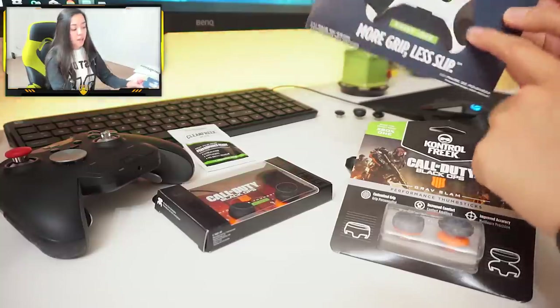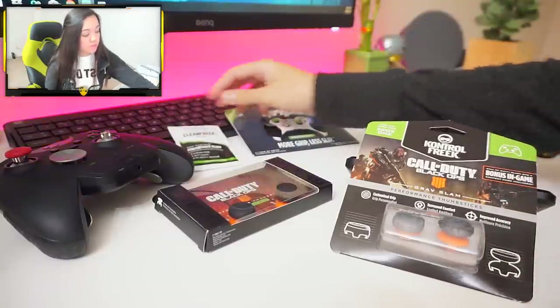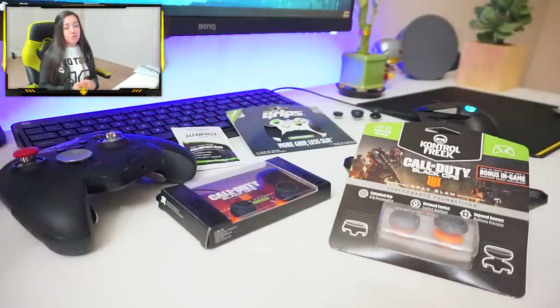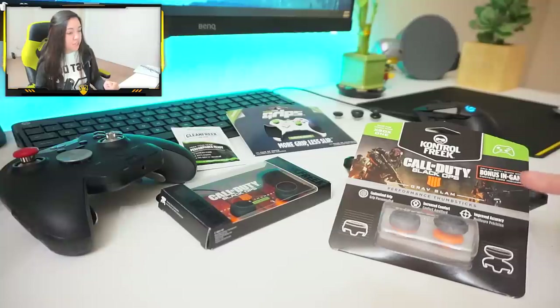They have grips that attach to the side of your controller. They sell wipes and a whole bottle of wipes for cleaning purposes. They even sell braided charging cables and adhesive skins that go on your controller, which are kind of meh in my opinion — I've never owned any but they look meh. But nonetheless, the thumbsticks are the topic of the day.